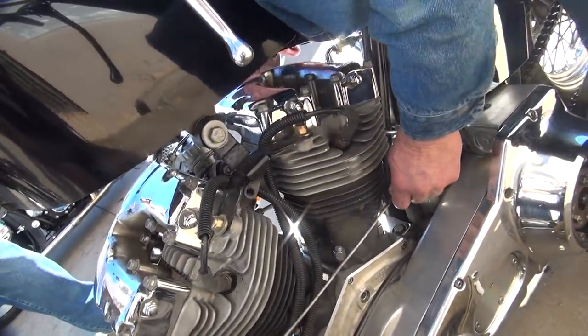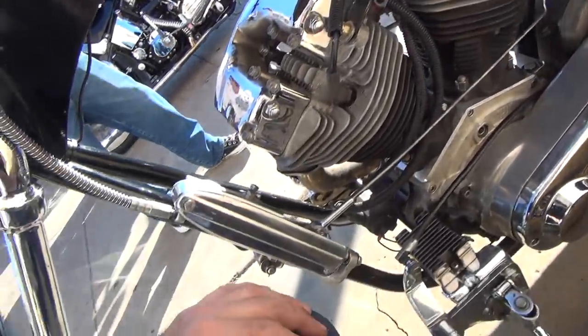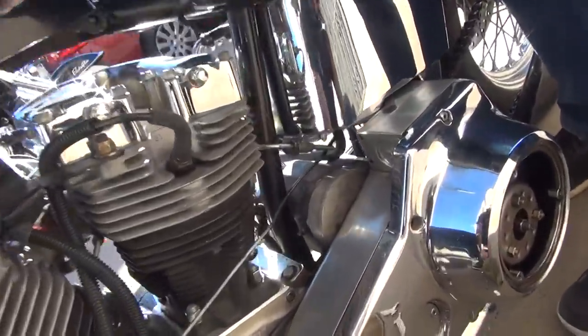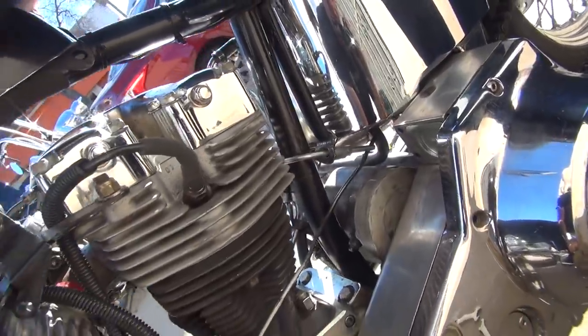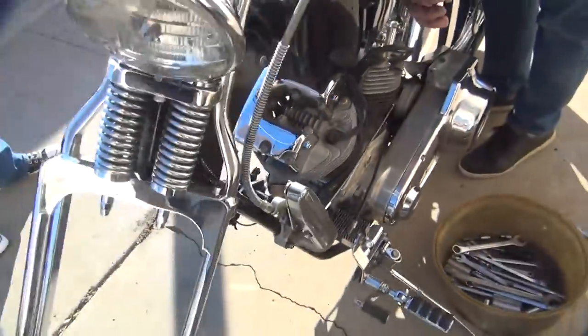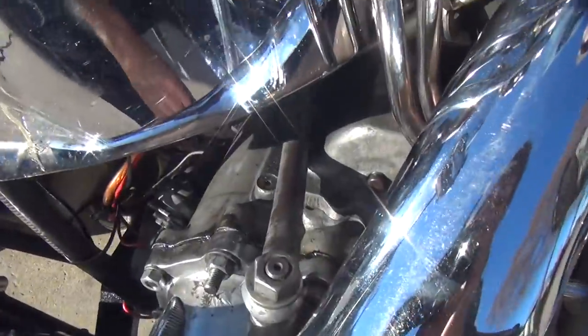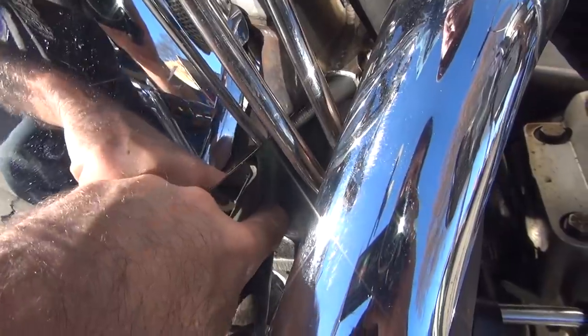When you pull the clutch? Yes. It hits it right there. No, it ain't hitting it yet. It's not hitting on my side. It's not hitting yet. There's a gap in there.